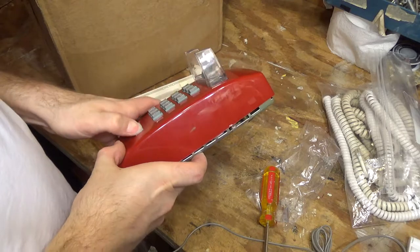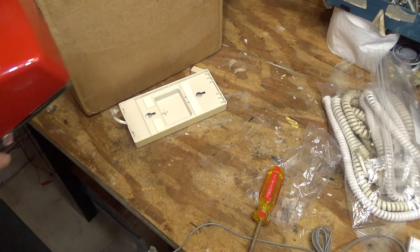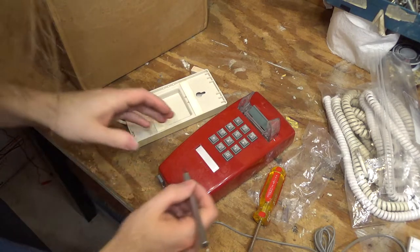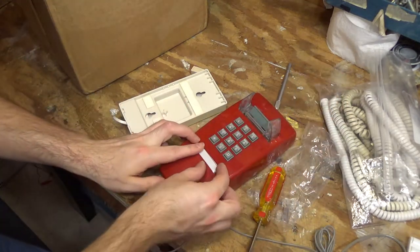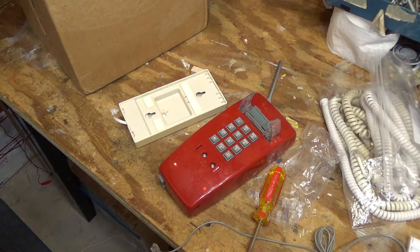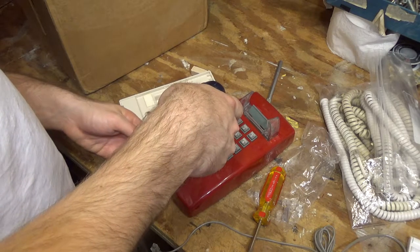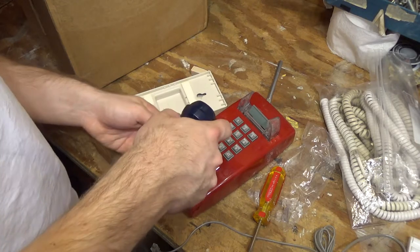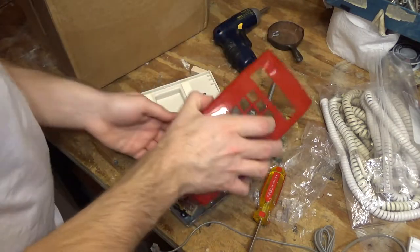Now, one of the hardest parts is going to be getting this thing that holds the telephone number off. We have two screws there — we'll undo those and then the cover should come right off. There we go. Fantastic.